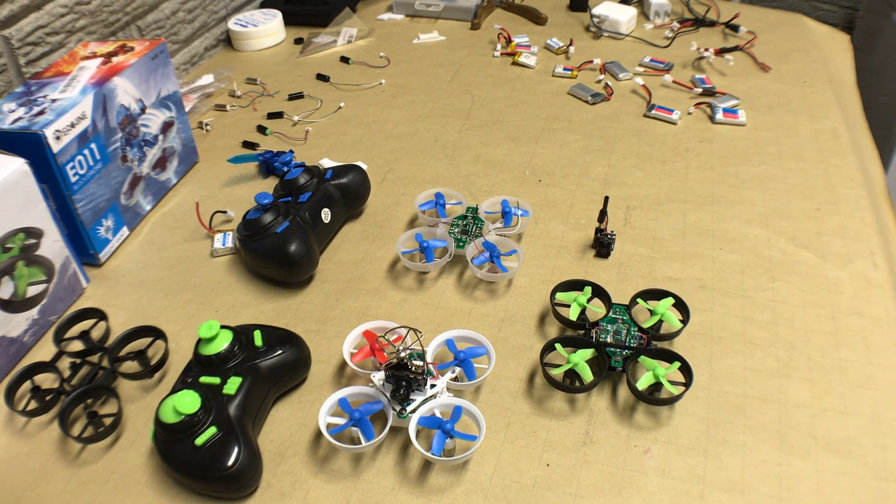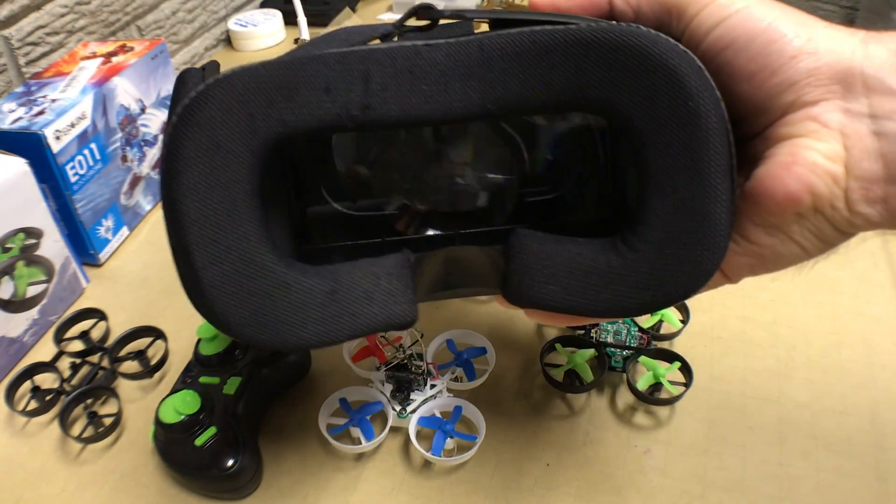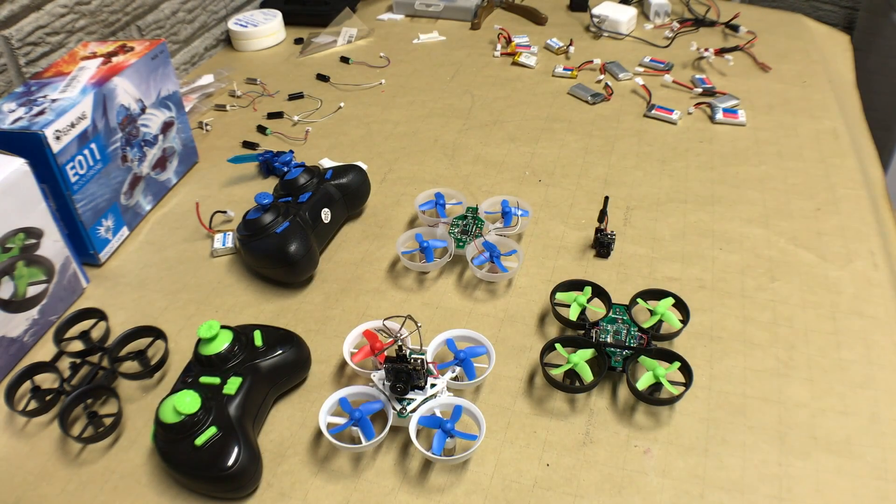FPV meaning first-person view — with the addition of a goggle headset like this, where you're actually viewing what the drone sees as you're flying around. The reason people go to this drone particularly is because it has very good performance for the price, and there are a lot of upgrades available for the unit.